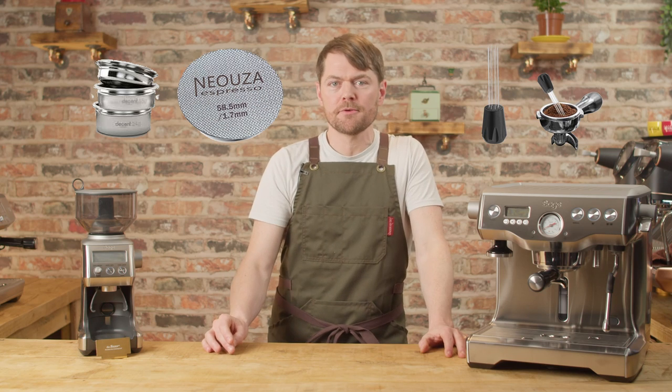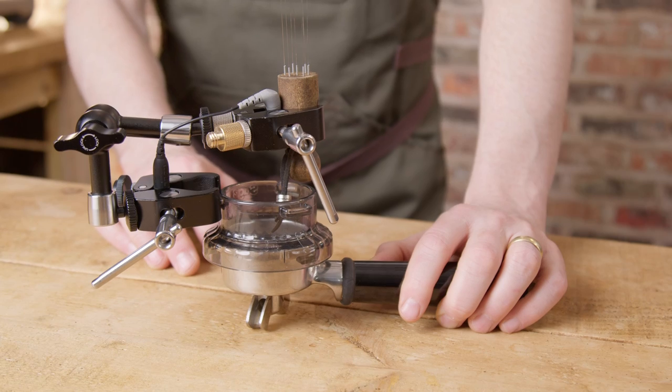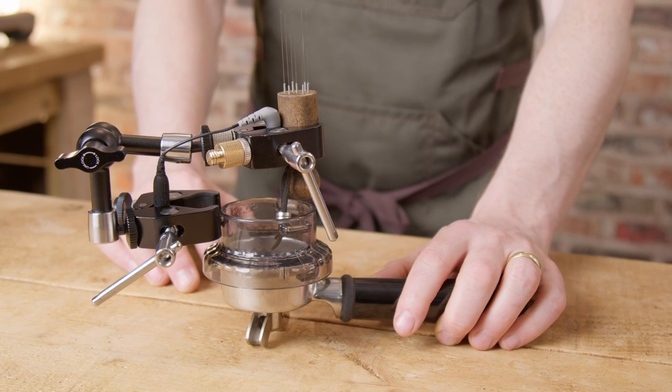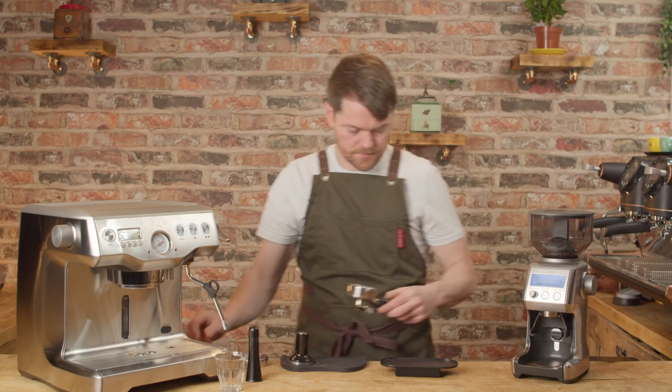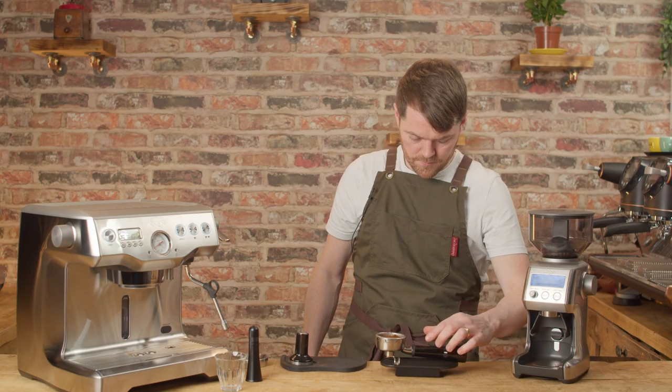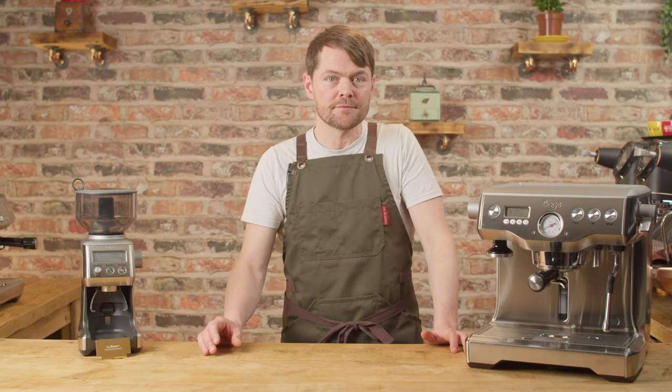We'll cover different baskets, puck screens, distribution tools, tampers, bottomless portafilters, and other accessories. I'm weighing the portafilter now so we can see what the dose is after tamping and trimming, and I'll then aim for a 1-to-2 ratio — so whatever the dose weight is, I'll aim for a shot yield of twice that.